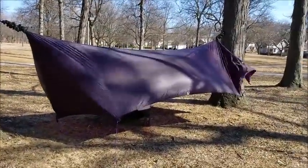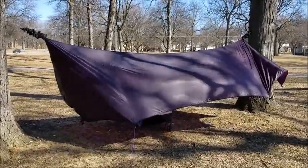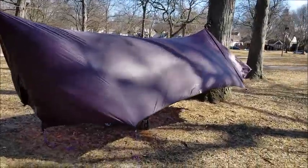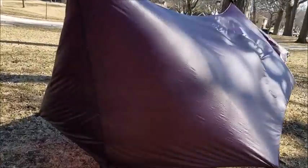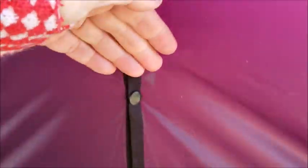Here we are with my tarp set up at my local park on a really, really windy day. I wanted to get a chance to see what the color looked like all spread out. I did not have the pull mods at this point, but I just wanted to stake it out and really get a close-up of the color. I also wanted to get some details — so here are the snaps. Let's count them: one, two, three, four, five — five snaps on the end of the doors.